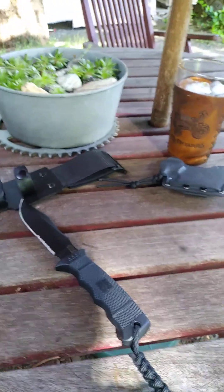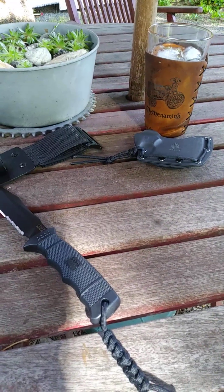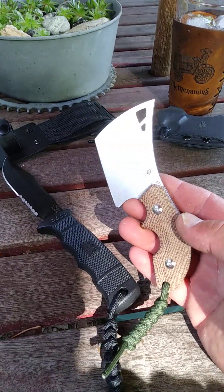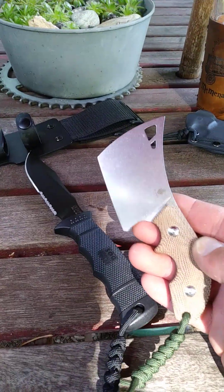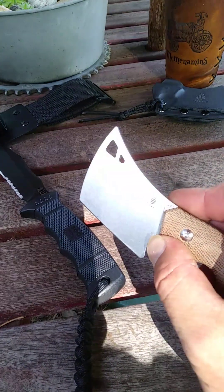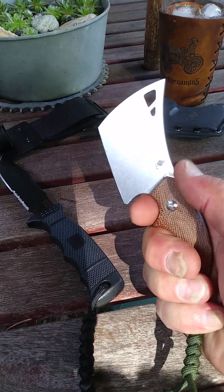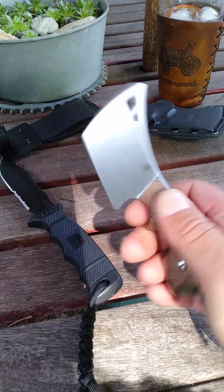For my under eight inch fixed blade, we have the awesome Kaiser Giant Butcher. This thing is about five and three-quarter inches long, two and a half inch blade. It is 154CM steel, razor sharp. I can only get three fingers on this, so I have a lanyard here. It's kind of cool. You can't do much except butcher a mouse with it.